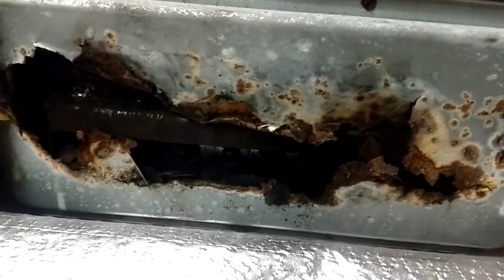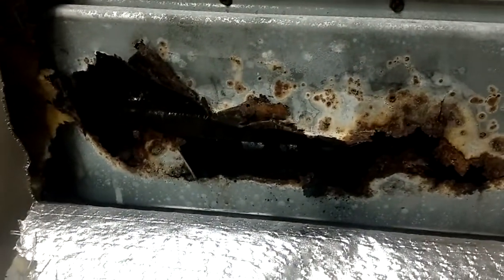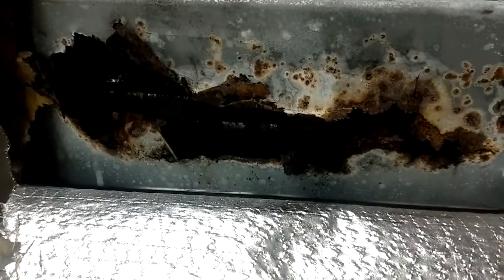I would imagine that if there's one like this, there are probably thousands of these out there. Little do people know that the whole back end of their furnace looks like this. You just got to hope and pray that they've got a carbon monoxide detector, or somebody's going to be dead.